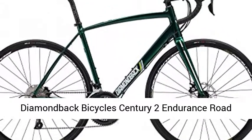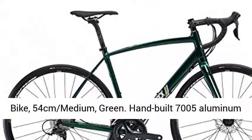Diamondback Bicycle Century 2 Endurance Road Bike, 54cm Medium, Green.